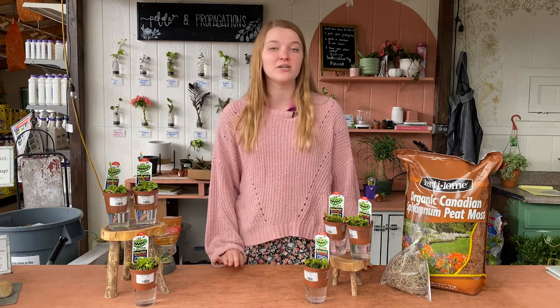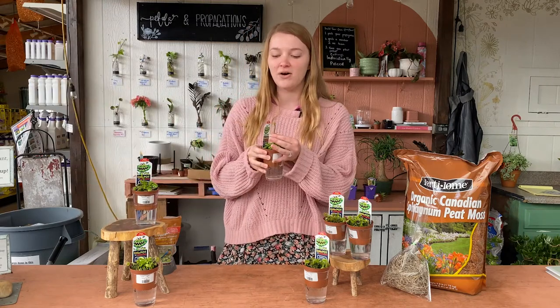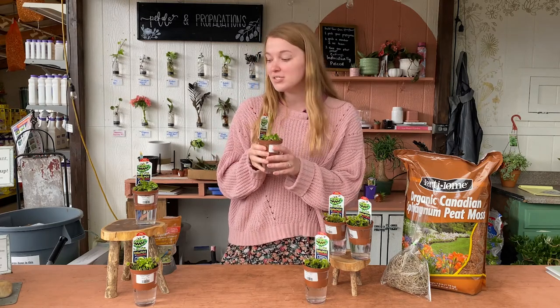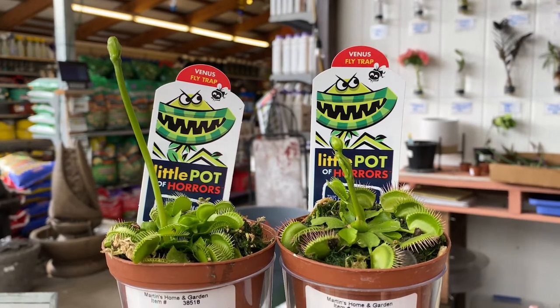These guys are really resilient and can withstand the hottest summers to the coldest winters. They actually need these temperature changes because they go dormant in the winter and then come back in the spring. In spring they will produce these cute little white flowers on really tall stems, in order to kind of prevent trapping pollinators.